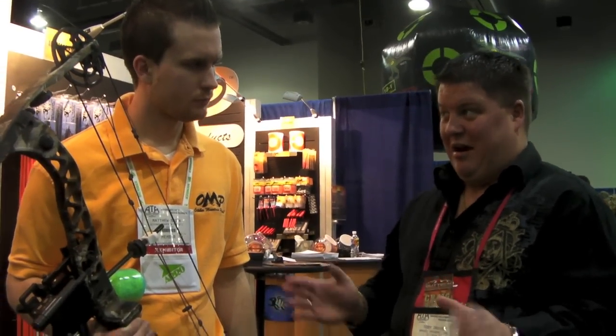Beyond bow fishing, if you wanted to use it in your regular season, you could set it up for a target at 20 yards. There are a lot of uses for it — tons of guys are using it for hog hunting in the south, target practice, and as a training aid. It's a great product for that. And to confirm, it does have a one-year manufacturer warranty.